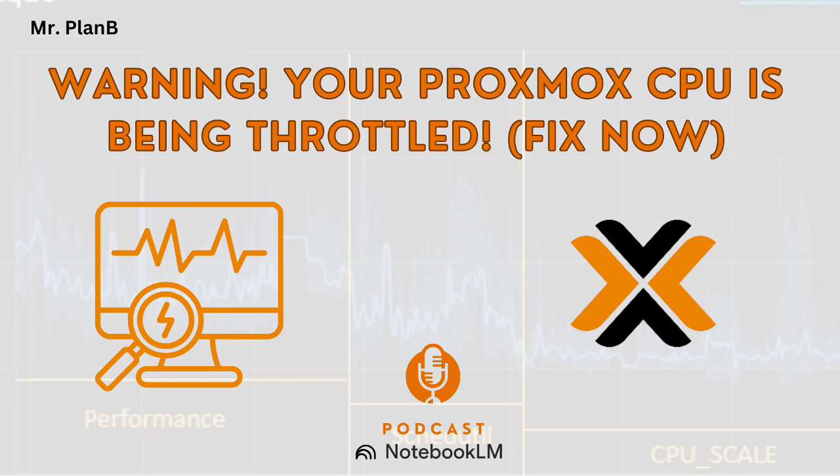Something worth noting is that the default settings in Proxmox, especially with Proxmox VE8, are not always ideal. So your server might be stuck in like first gear without you even knowing it.